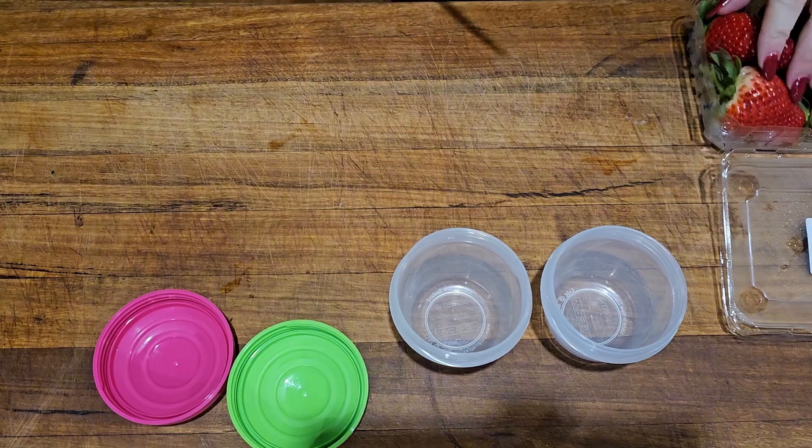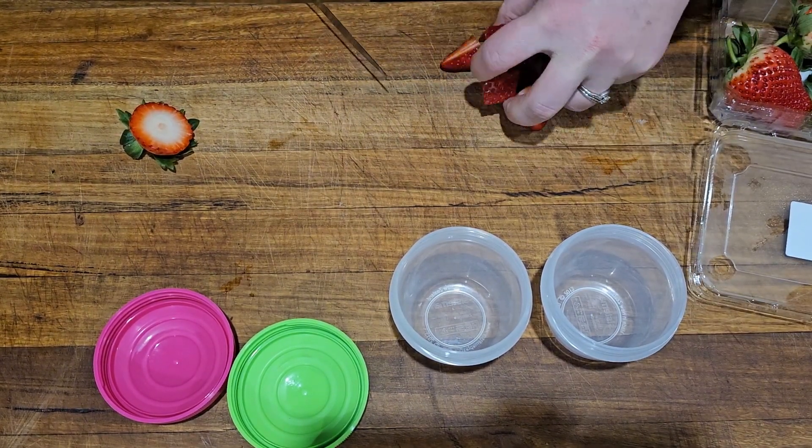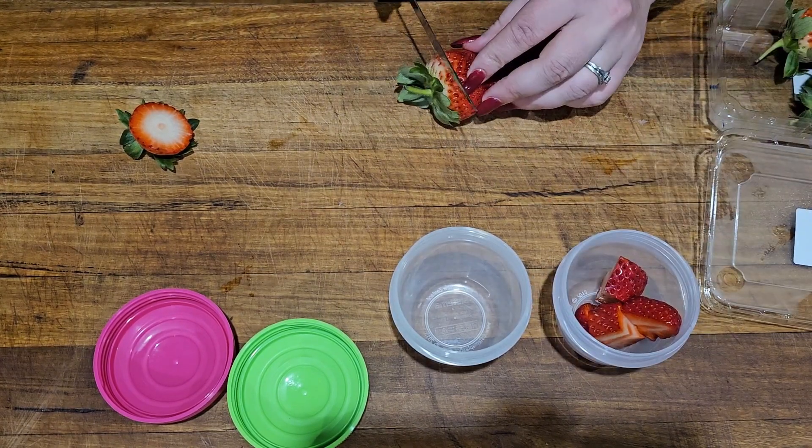They hold 150ml or 5oz, which means you can get a decent amount in them. I can easily fit a 95g tin of tuna in them.